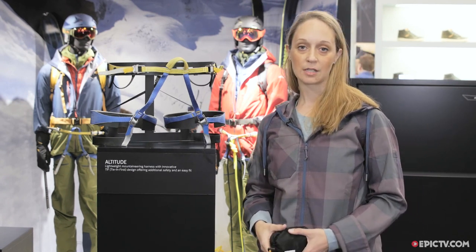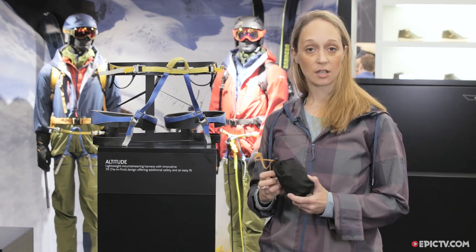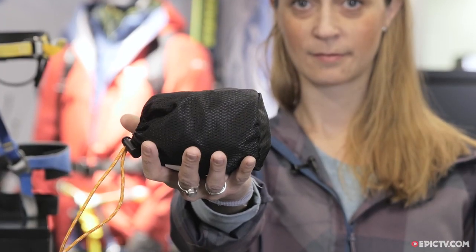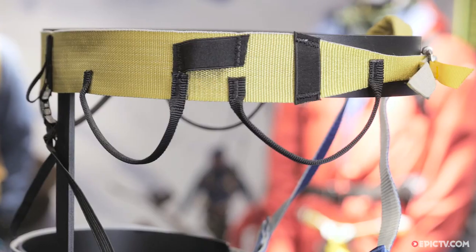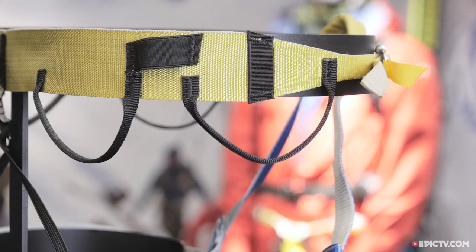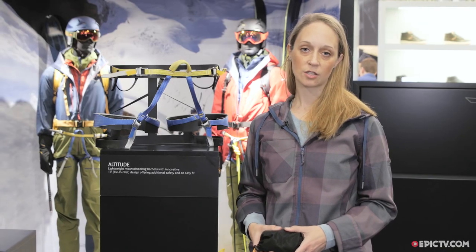It's going to weigh about 160 grams and it's going to come in a very small packaging like this, so you can leave it in your backpack and you just don't feel that it's there — but if you need it, you have it. The harness is going to be available from September and it's going to cost 60 euros.